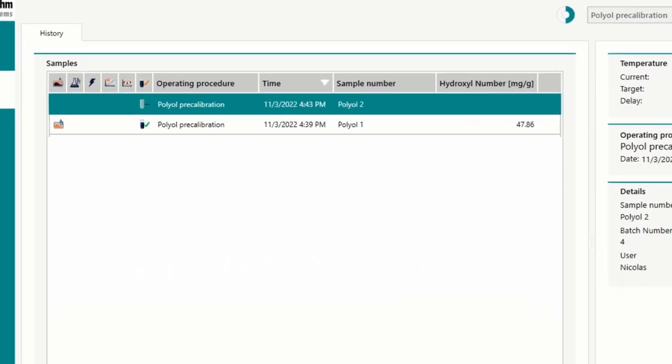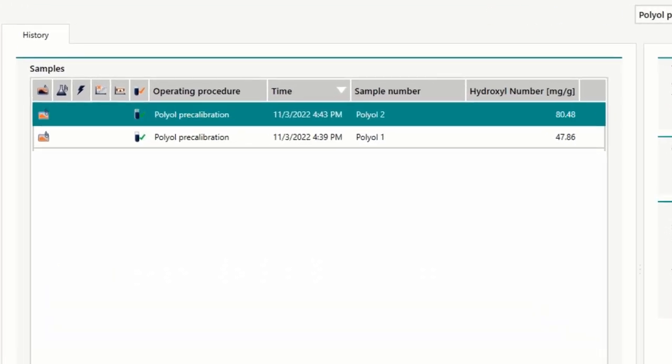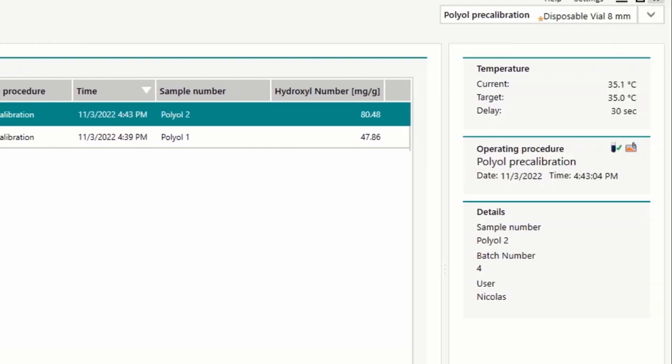In less than a minute, hydroxyl number or NCO content are displayed. Further important metadata for the respective analysis can be seen at a glance.